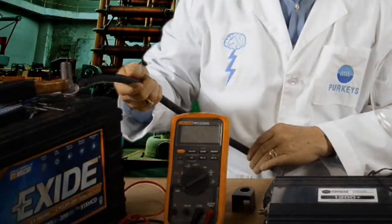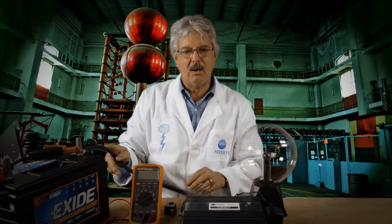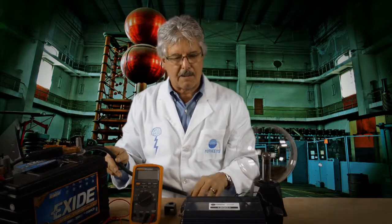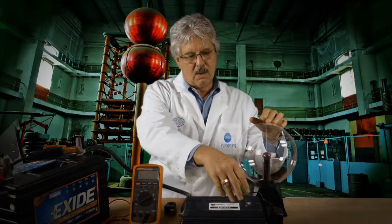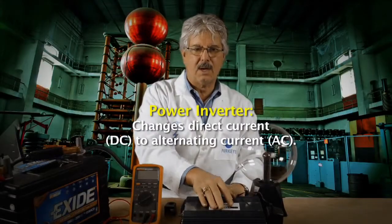You have to have big cables to power this unit. I have the proper voltage back here, so it works properly. You can see it's on now — it powers this device. You can see that I'm converting 12 volts to 110. That's what an inverter does.